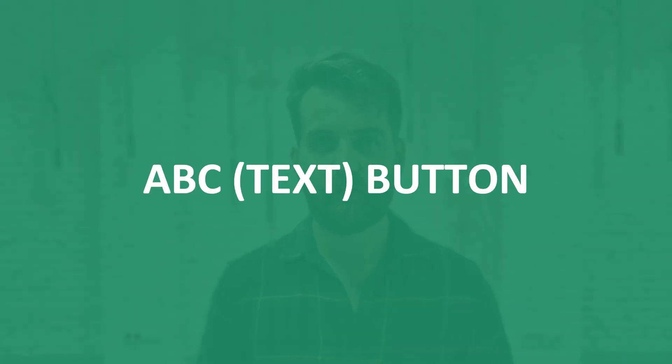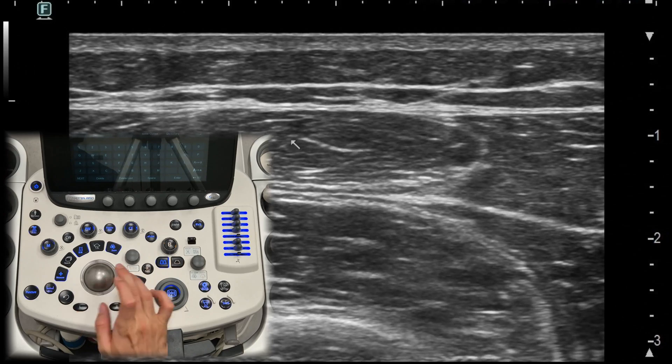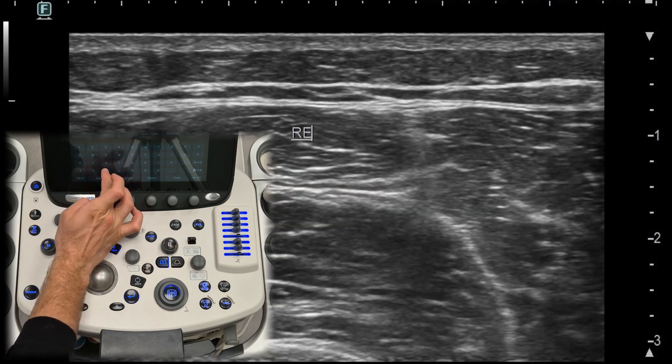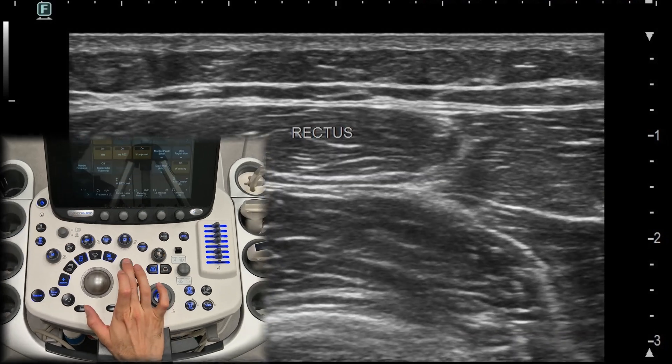ABC or text button. The ABC or text button allows you to add annotations or text directly onto the ultrasound image. This is useful for labeling structures, indicating areas of interest, or adding notes to the image for documentation purposes.